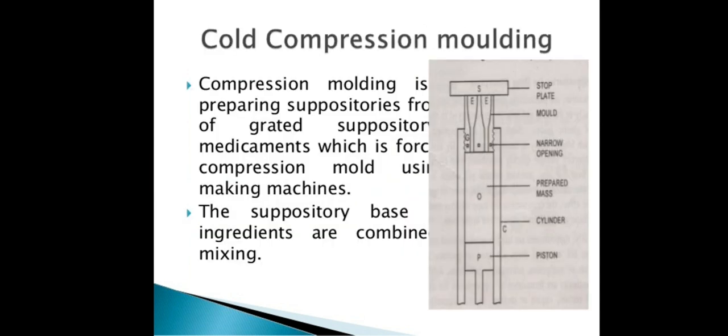The next method is cold compression molding. This method is used for the preparation of suppositories.